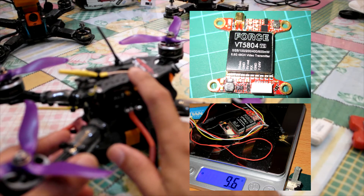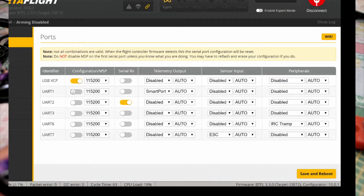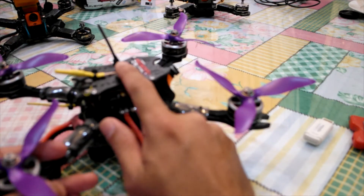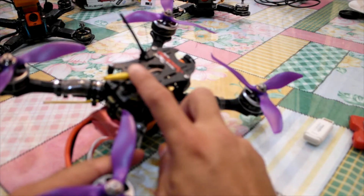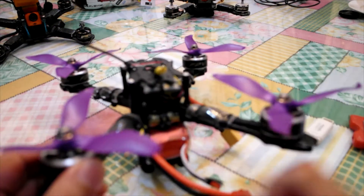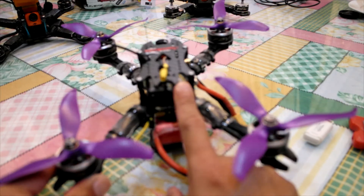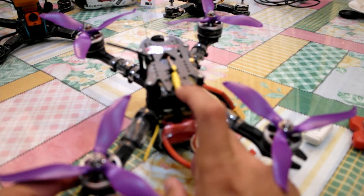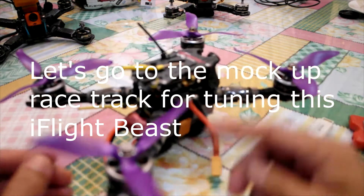The VTX is IRC Tramp. I put it on the UART6 of this Rebel B32 F7. I can control the power from 25 to 600 milliwatt and also PIT mode. I can control it through Lua script and OSD. I chose this dipole antenna to reduce weight and also so that I can fit my XSR receiver. I needed space, so I didn't choose the SMA pigtail that comes with this VTX — instead I used this type of antenna.